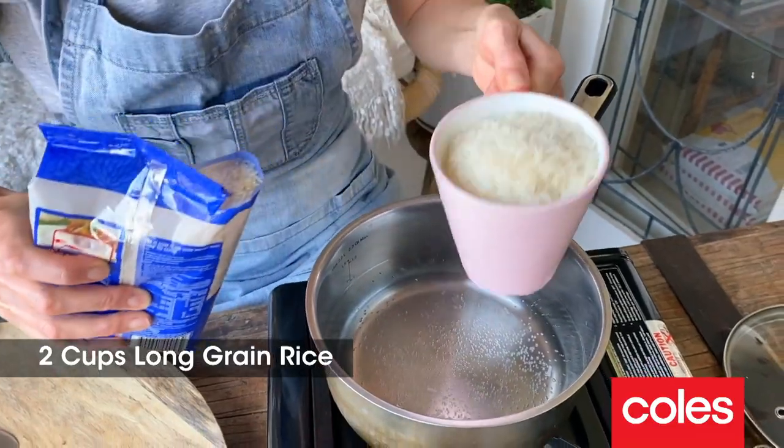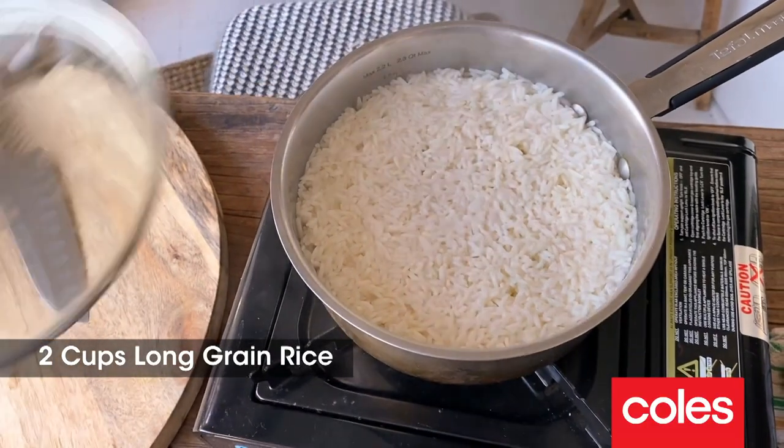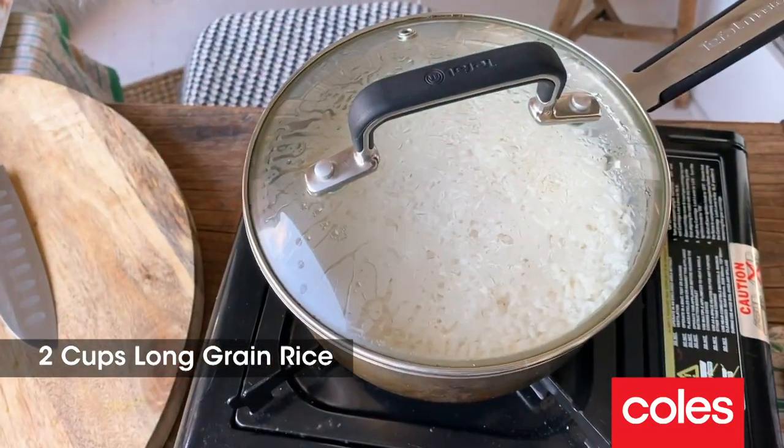The perfect thing to go with this curry is some beautiful steamed rice. Bring that up to the boil. As soon as the water's evaporated, pop a lid on and let it steam for around 15 minutes.